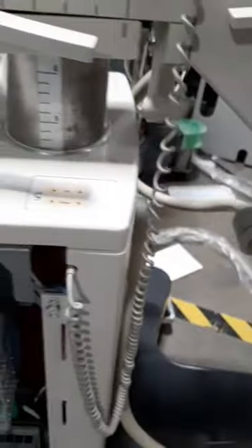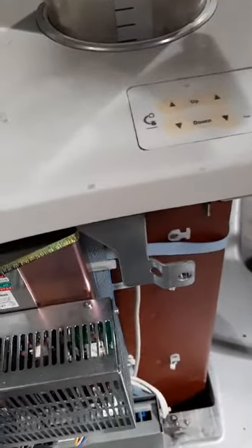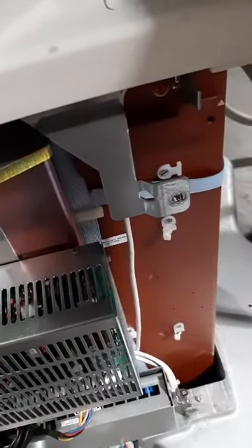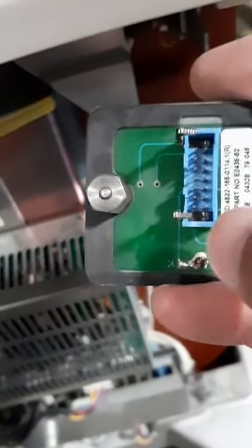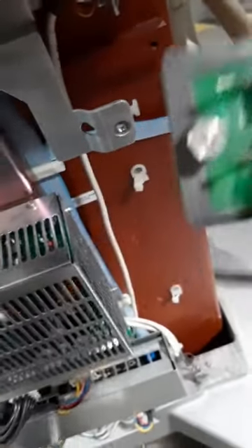That will just pull straight out. Now that all the covers are off, you can see your top switch and underneath. Underneath your switch there is a blue cable and it goes right in here. Push those two retaining clips back and the key, and this blue ribbon will drop out.